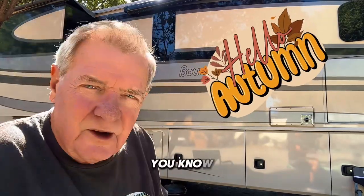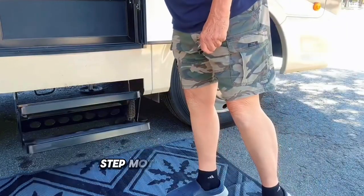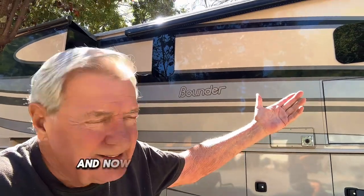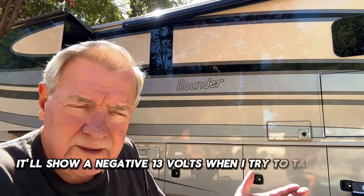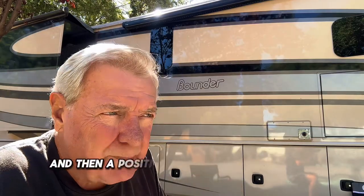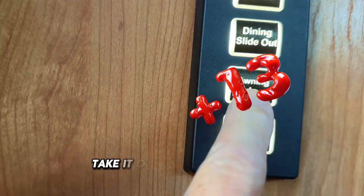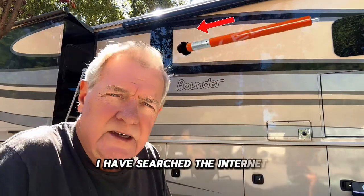In the last video I showed how I replaced the step motor — that step motor went out. Well today I get up and try to put the awning out, and now the awning motor is out. I know that because I checked the electricity — the power going to it is fine. It'll show negative 13 volts when I hit the button that takes it in, and positive 13 when I hit the button to take it out. So it is the motor. This is a different kind of motor though — it's a tubular motor.